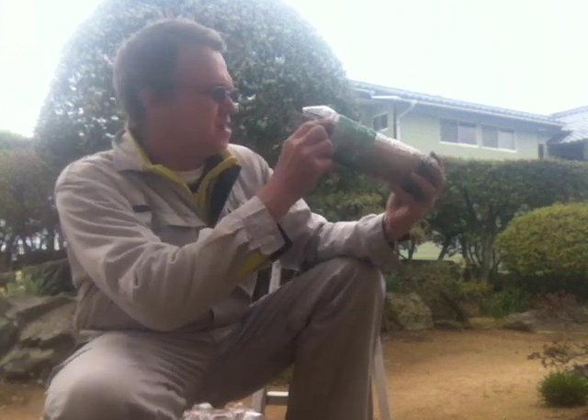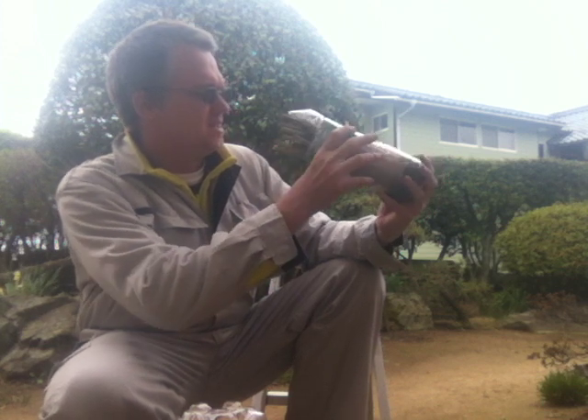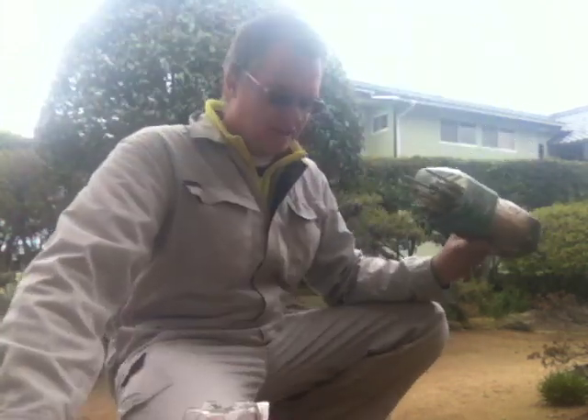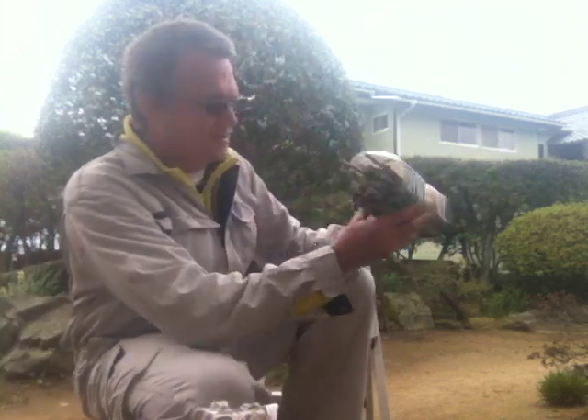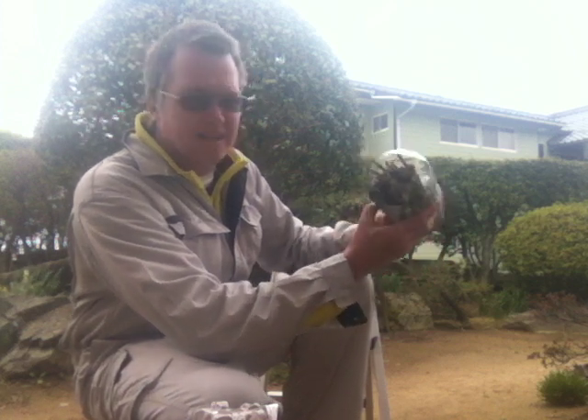One thing I'm thinking about is plugging up the sides here with some moss — making it a little prettier. We've got lots of moss around, so what I'm going to do is push some moss in on the sides here. Now it can sit up nicely.